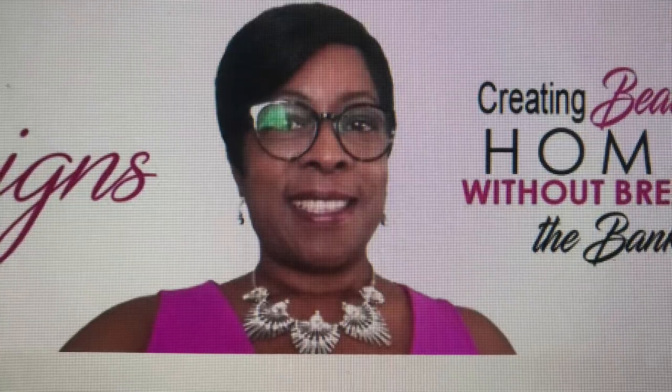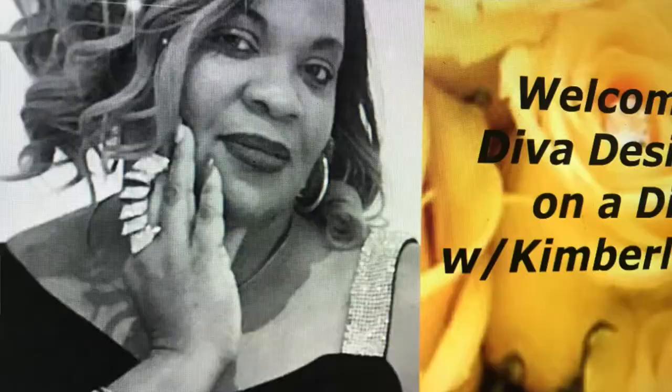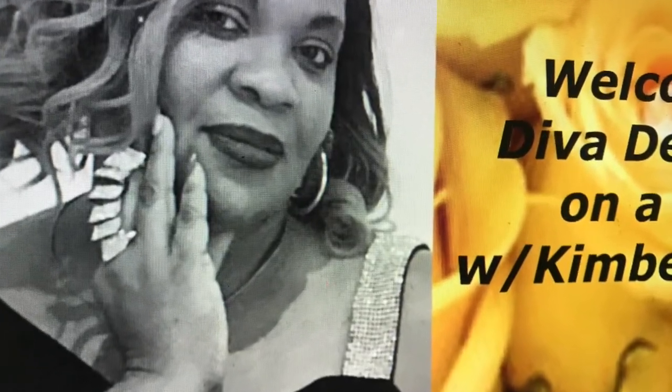Hi guys and welcome back to Jazzy Green Decor Style, my name is Liz. In today's video I am participating in the Spring Easter Bar Cart Collaboration 2020, hosted by Marilyn from Fabulous Designs on a Budget and Diva Designing on a Dime with Kimberly Davis. They've asked us to style our bar cart using spring and Easter decor, and we are to create some type of drink on our bar cart.